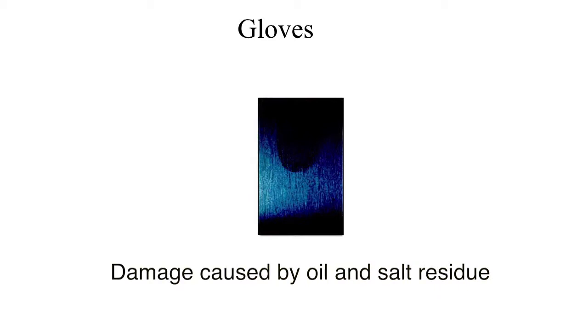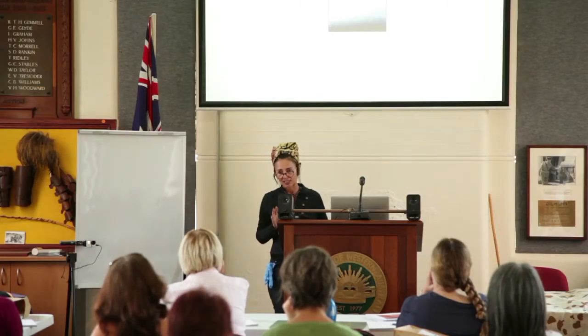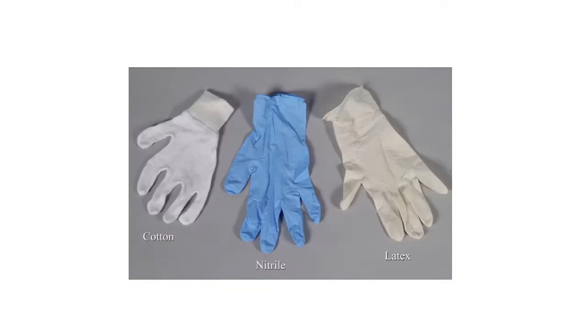Gloves — why do we wear them? Obviously because of the oils and salts on our hands. But dirty gloves are just as bad as bare hands. If you don't have gloves, wash your hands regularly. We're all familiar with the old Mickey Mouse white cotton gloves — they're fantastic because they're reusable, but they're no good for heavy objects because the cotton creates a non-grip surface and can slip.